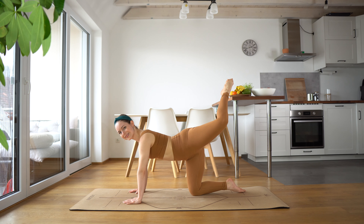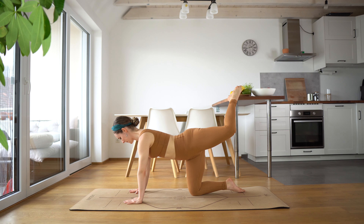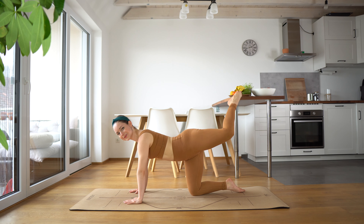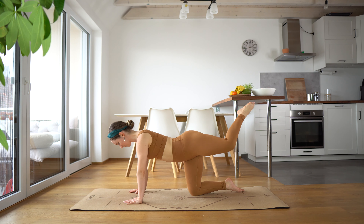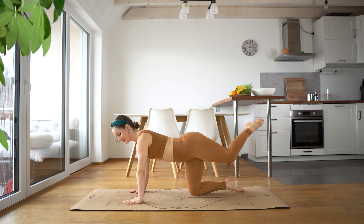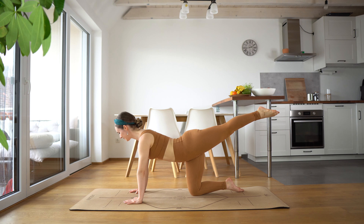And last one — now hold it up. And come for pulses, for 10. 9, 8. Inhale, exhale as you lift. Just 10 of these. Point that toe. And now hold. And stretch your leg.